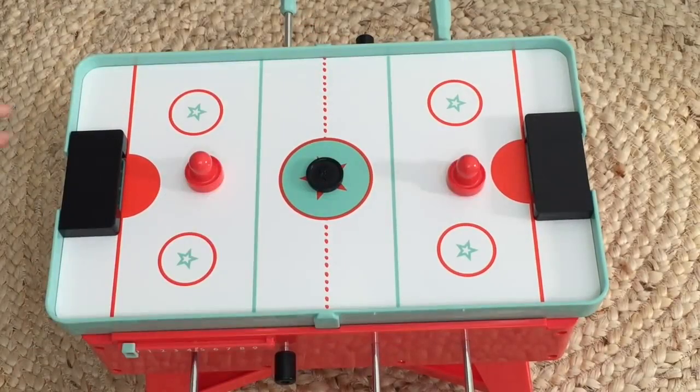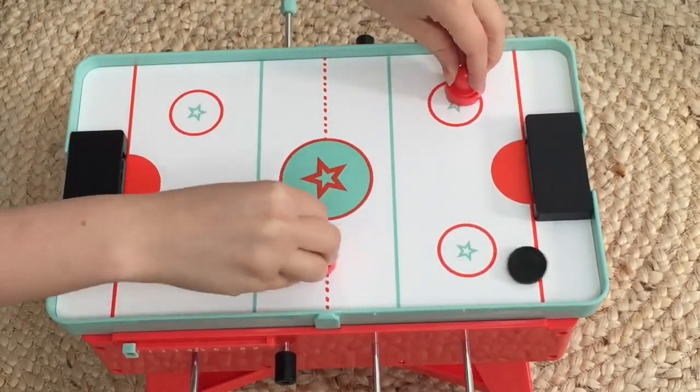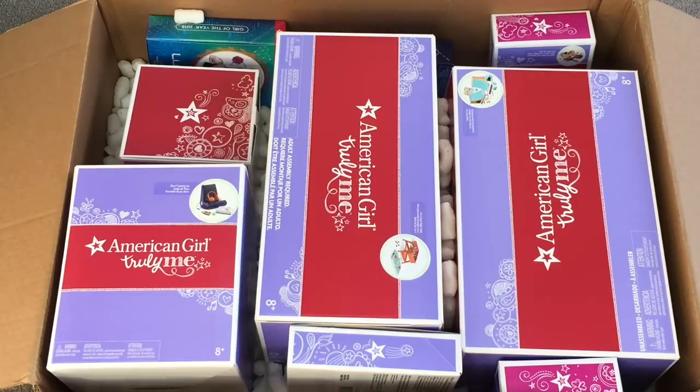I really hope you enjoyed this opening and review of some of the Truly Me items currently available at American Girl. Thanks for watching.